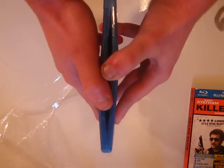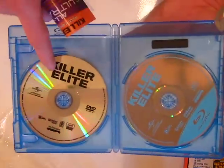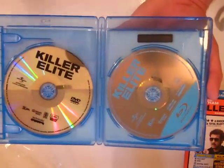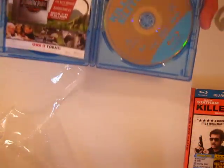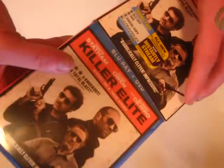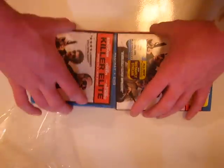When we open it, of course there's a digital copy. We have the Killer Elite DVD and the Killer Elite Blu-ray, and then we have the digital copy with a Jurassic Park insert. I really wish they had some back art in this, but they don't. So there's Killer Elite — very nice movie.